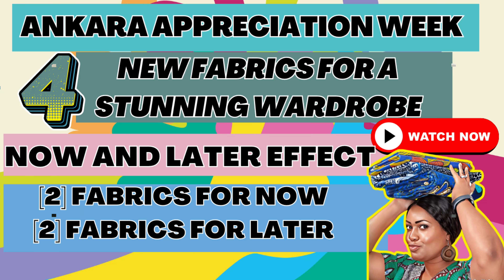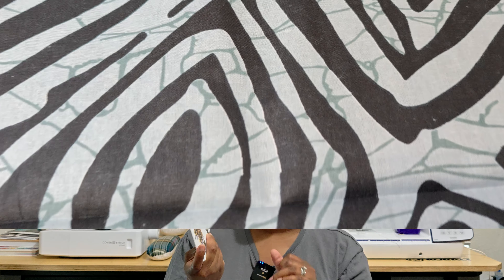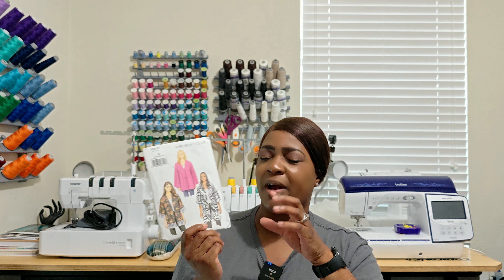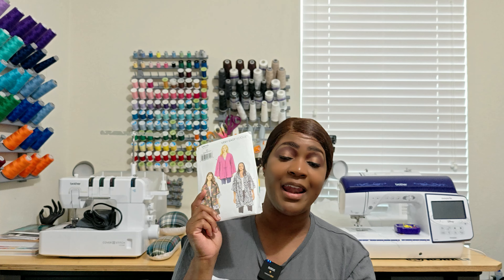The reason I picked up Vogue 9115 is because I plan on doing View C. If you missed my video when I picked up some Akara fabric from House of Mimi, I talked about a duster I wanted to do. I feel like this pattern would be better suited for that duster. The pattern features geometric abstract fabric similar to what I want to use. I was actually looking for a different Vogue pattern they didn't have, so I'll try to order it on Simplicity.com.